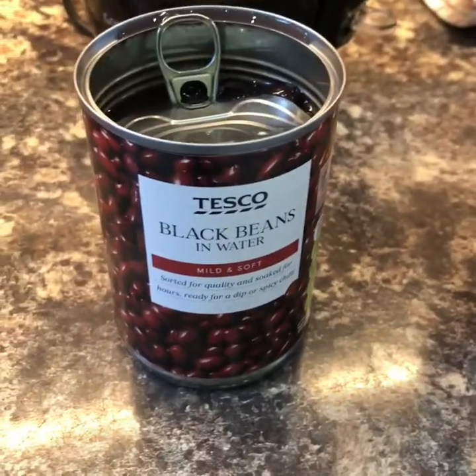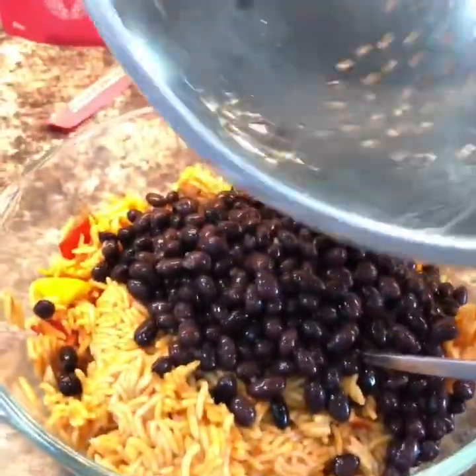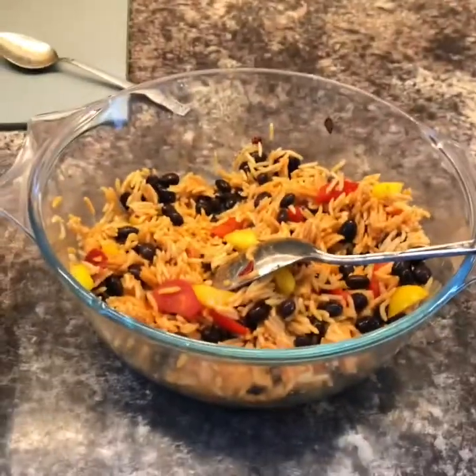And a tin of black beans — I'll have to fetch them out of the cupboard. Give them a rinse, add them to the bowl with your rice, and just mix it all together. Then stuff the rice mix into the peppers.